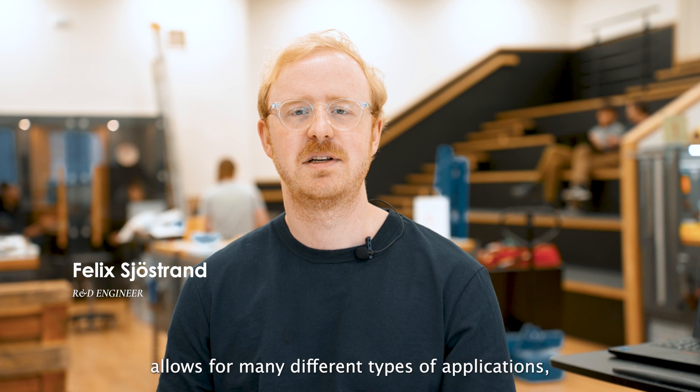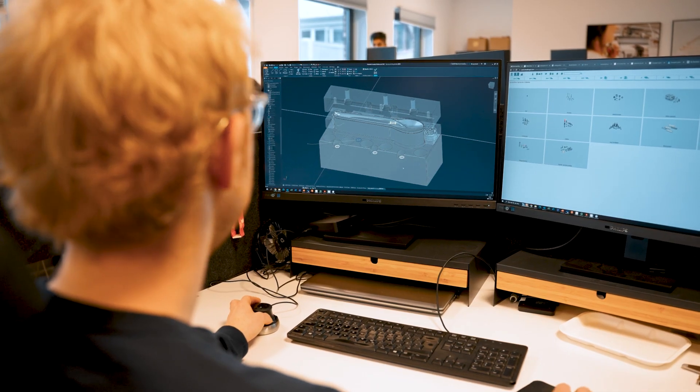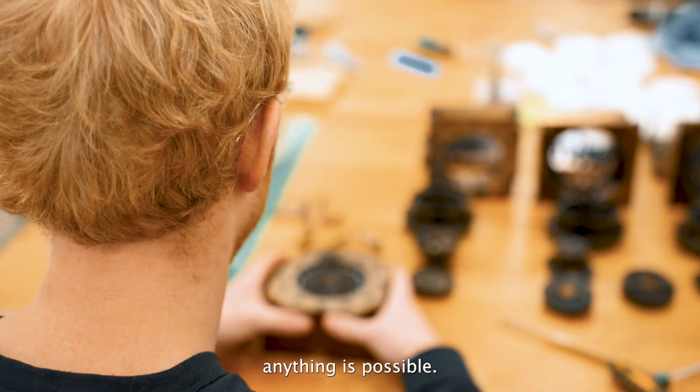The dry molded fiber technology allows for many different types of applications, whether it is deep drawn bowls or stackable coffee lids. Anything is possible.